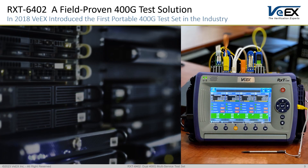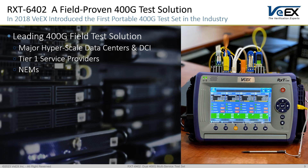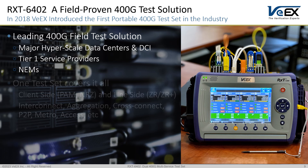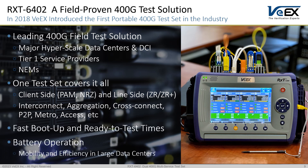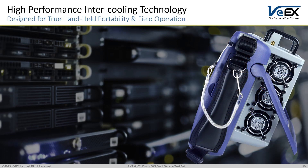As a leading provider of portable 400G test gear for major hyperscale data centers, data center interconnect, tier 1 operators and NEMs, VX understands the need for an all-in-one handheld test and measurement platform covering all major technologies. The RXT is always ready to test. Its high-performance inner cooling system was designed for optimal operation and performance in controlled and uncontrolled field environments.